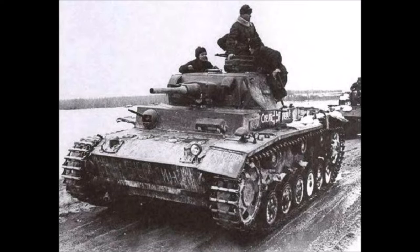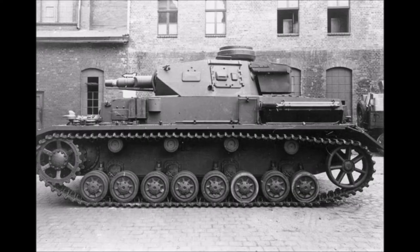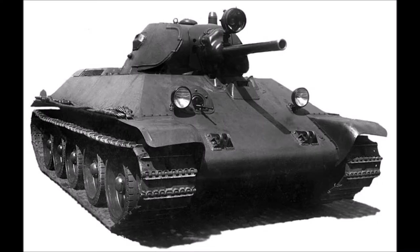On June 22, 1941, the Germans attacked Russia in Operation Barbarossa. The campaign was going very well at first, but then the German boxy-looking tanks came across something far more advanced when it comes to armor. This was the Russian T-34 tank with sloped armor.